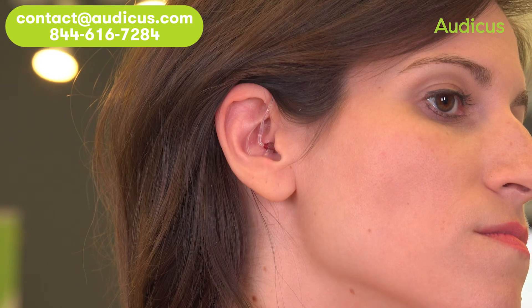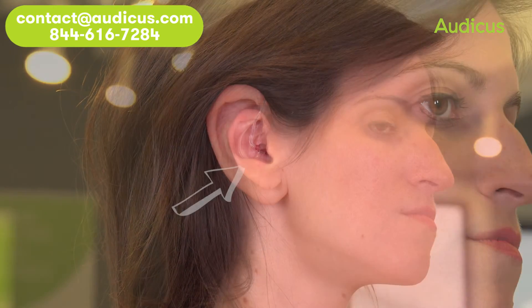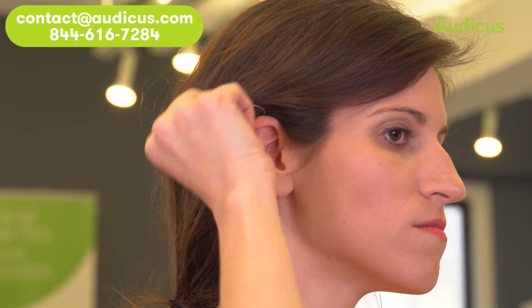The dome should be just inside the ear canal. Place the retention guard into the bowl of your ear. To remove the Solo, hold the wire and gently pull the dome out of your ear canal.